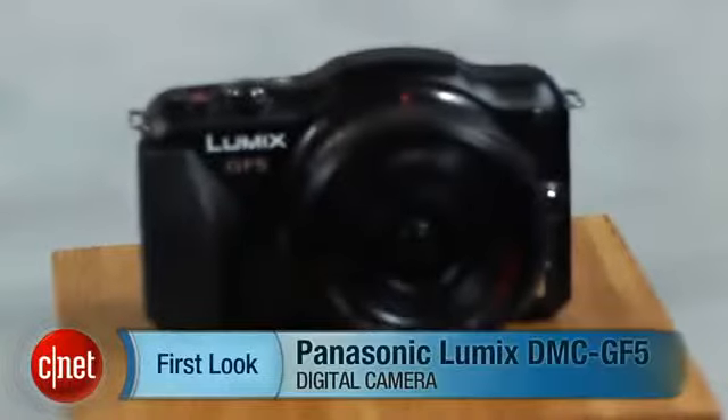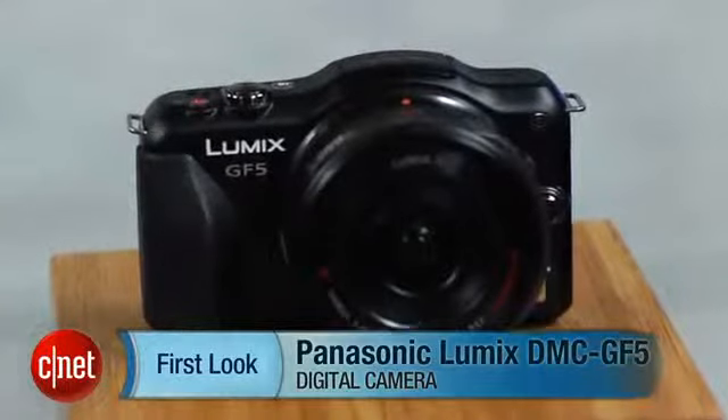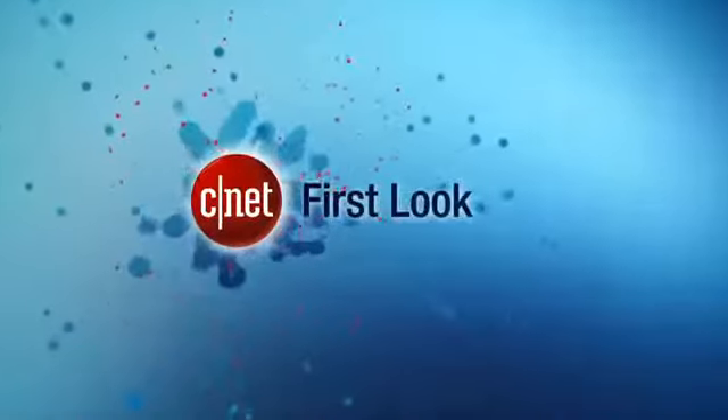I think the Sony Alpha NEX F3 has somewhat better photo quality overall, and that one has a tilting LCD. But otherwise, I like the design and interface of the GF5 better. I'm Laurie Grunin, and this is the Panasonic Lumix DMC GF5.